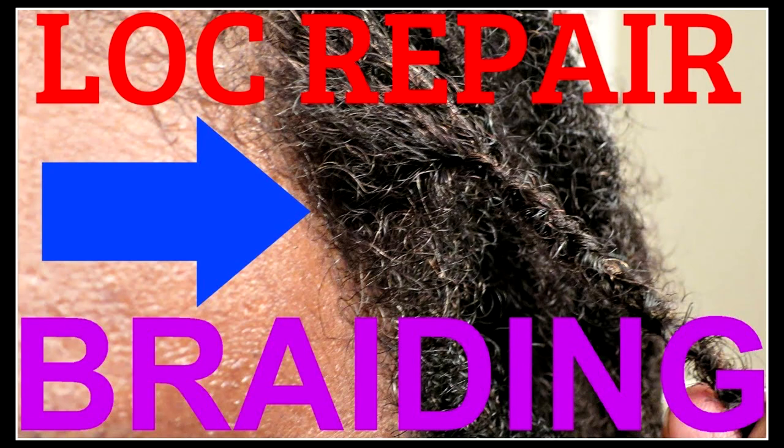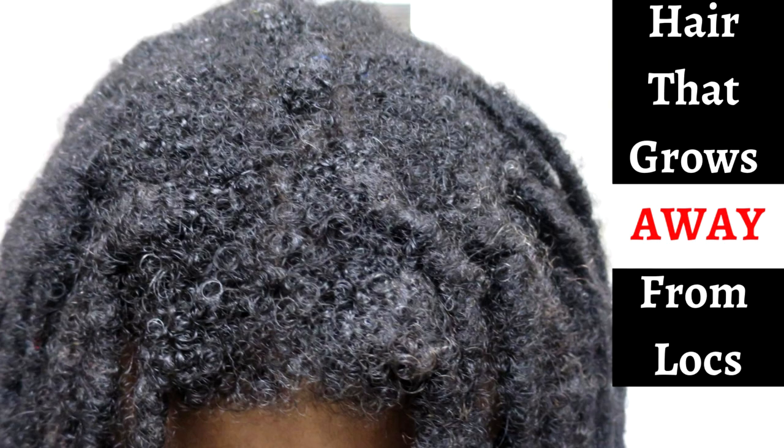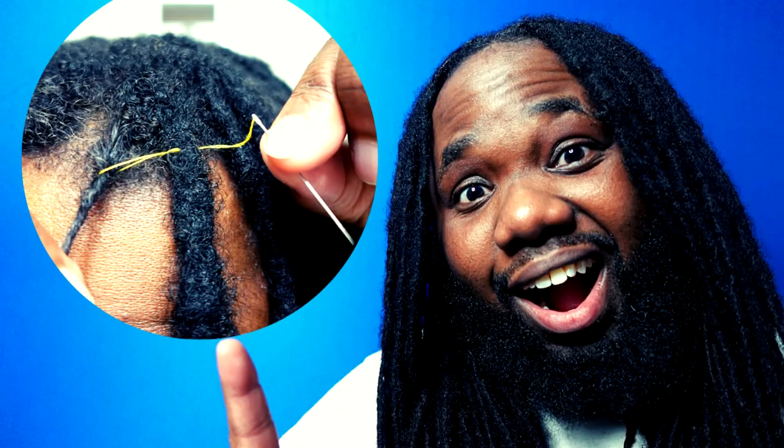As a semi-freeformer, my locks don't thin out because I inspect them for thinning, I know the braid technique for reincorporating hair back into locks — I have several videos showing how to do that — and I know to watch for possible thinning. For people who do regular maintenance, you don't really have to worry about thinning because you're reincorporating that hair back into the lock before it even has the opportunity to thin out.